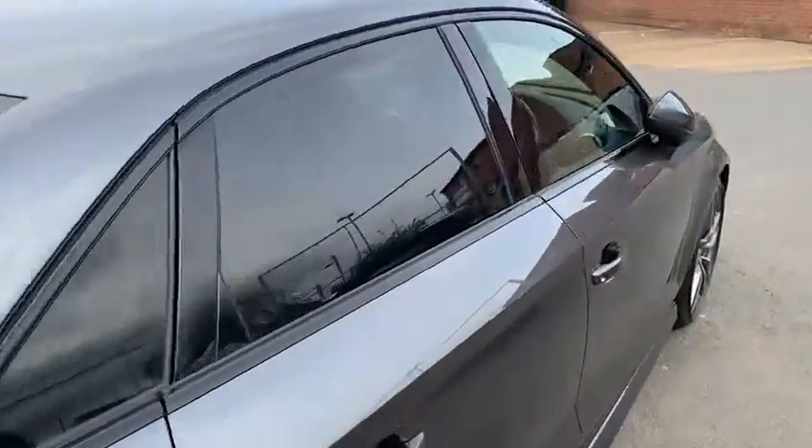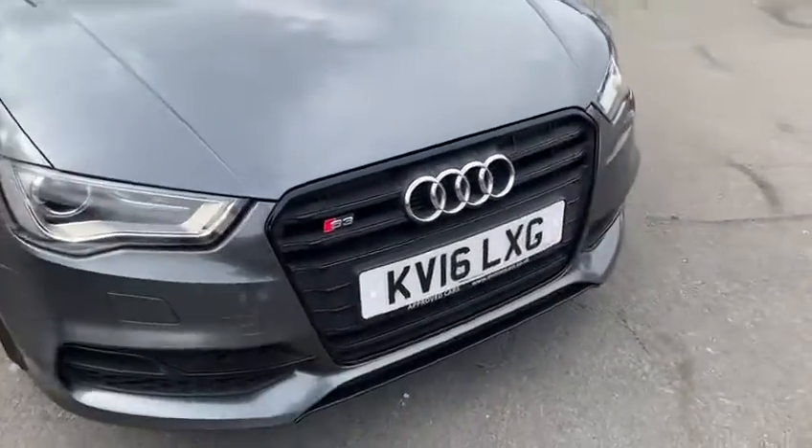You get the black trims around the window edges. You get a flat bottom steering wheel on the inside, which we'll get to. And you get the black grille at the front.